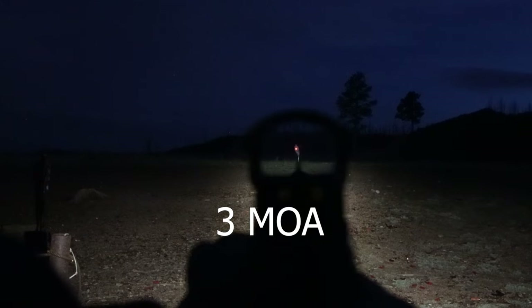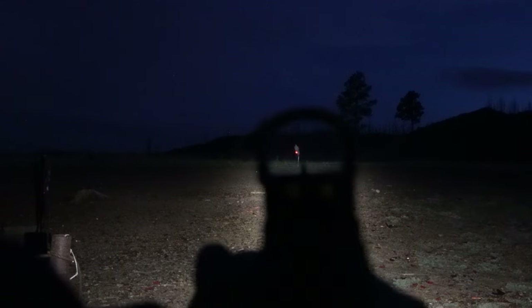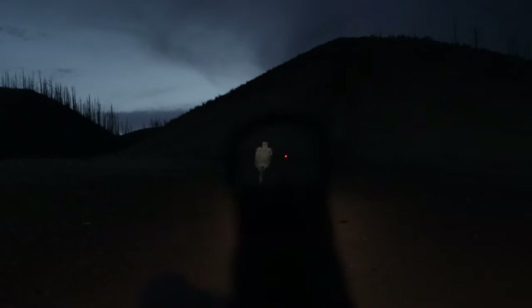Here is a 3 MOA dot. It's smaller and more precise to get a tighter shot group for pistol and rifle. It also doesn't cover up a smaller target further away. What are other subtle things between these two?